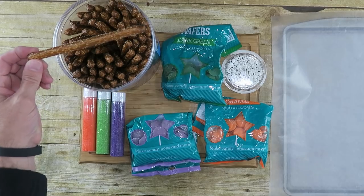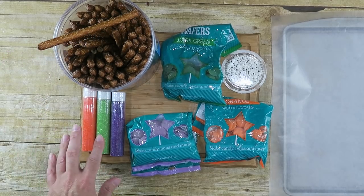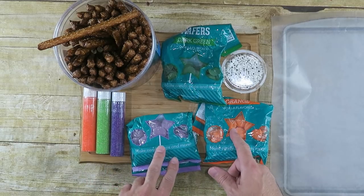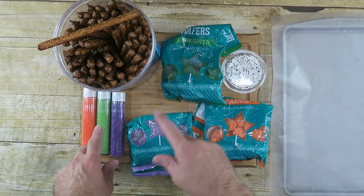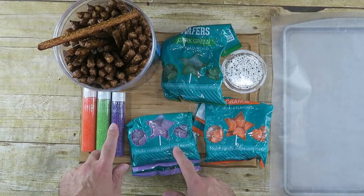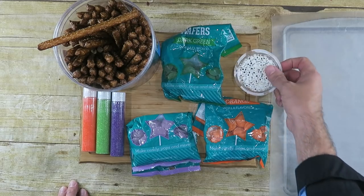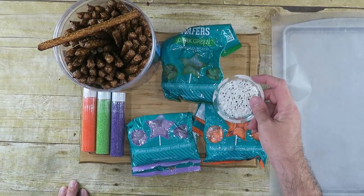Here's what you need to make this recipe. First, you need some pretzel rods — big ones like these. You're going to need some different color sprinkles and different color candy melts. Make sure you have green candy melts, green sprinkles, purple candy melts, purple sprinkles, and orange — as long as they match, it's perfect. You're also going to need some edible eyeballs. These are the really small ones, though you can use the bigger ones too.